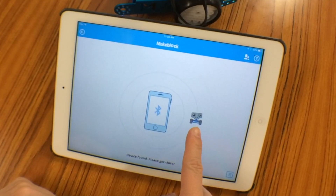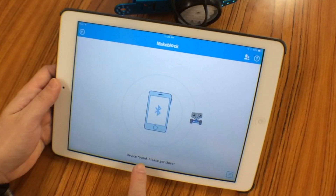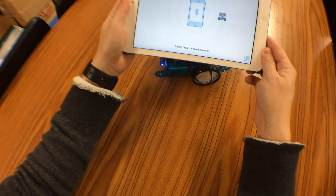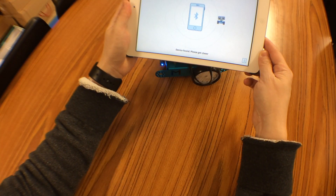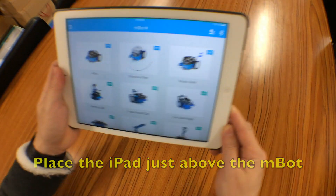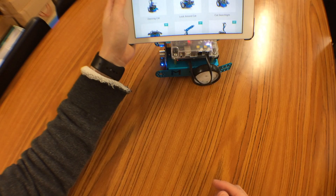You can see the icon of the M-Bot on the iPad — device one. We need to move the iPad very close to the M-Bot in order to connect it using Bluetooth. And now it is automatically connected.